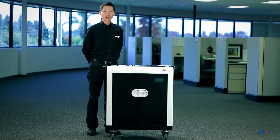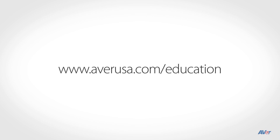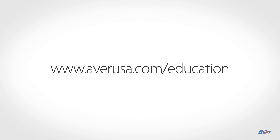This concludes our quick start video on Aver TabSync. If you encounter any difficulties during your setup, please feel free to contact Aver's technical support team at 1-877-528-7824 or visit us online at www.averusa.com/education. Thank you for watching and choosing Aver.